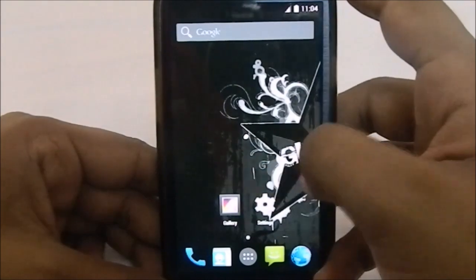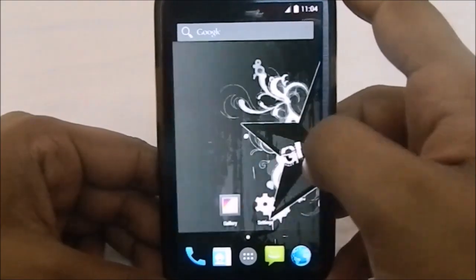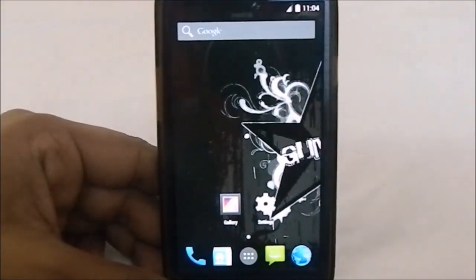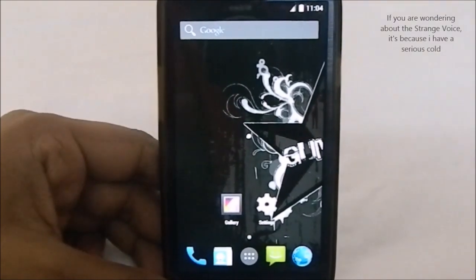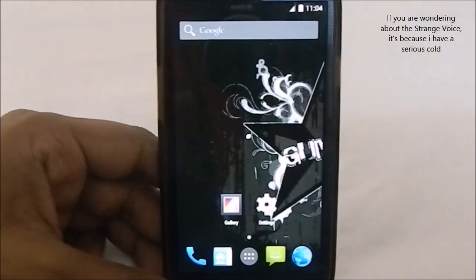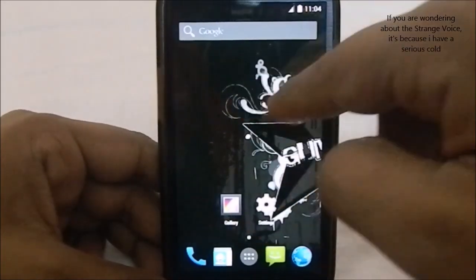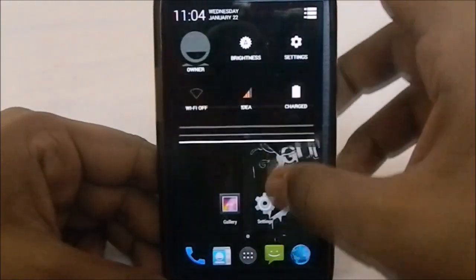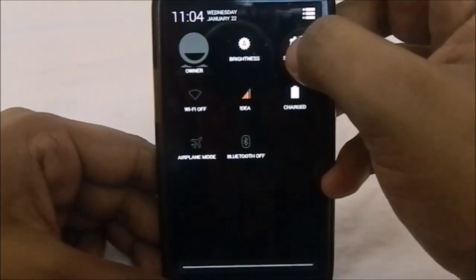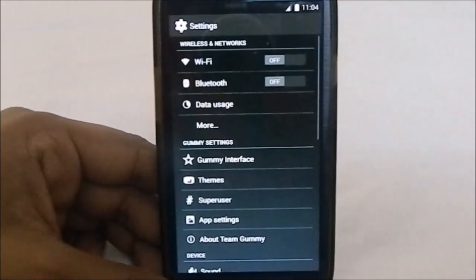It uses the normal Light experience launcher without the swipe-to-go-now feature from some other ROMs, so it is a light version. You can see the wallpaper is a specialized Gummy wallpaper — the name does sound a lot like a food, which I really like.